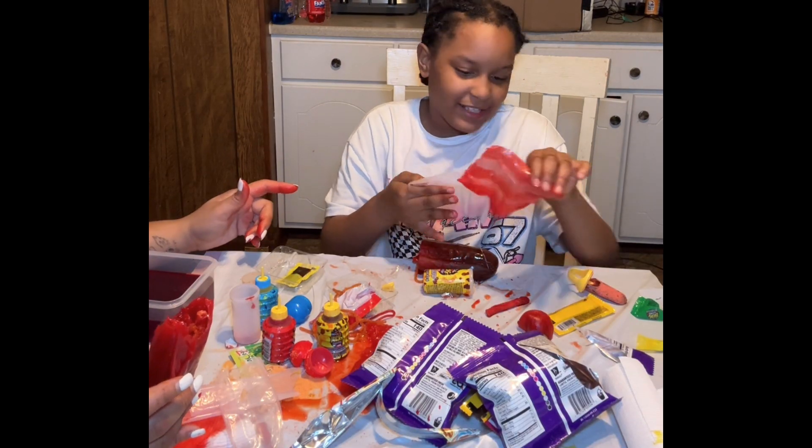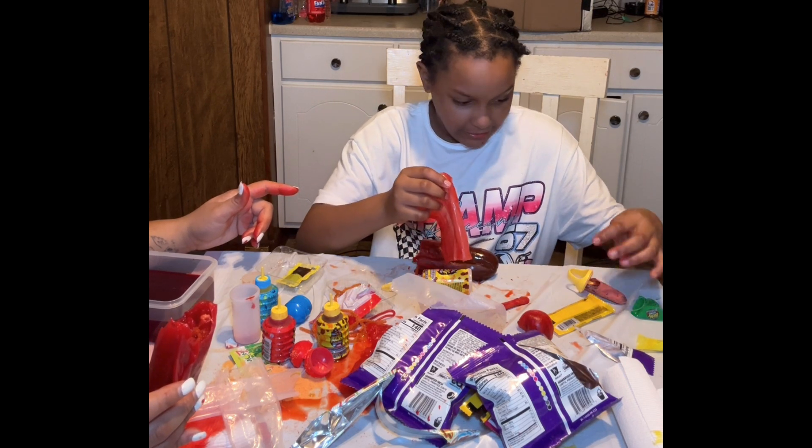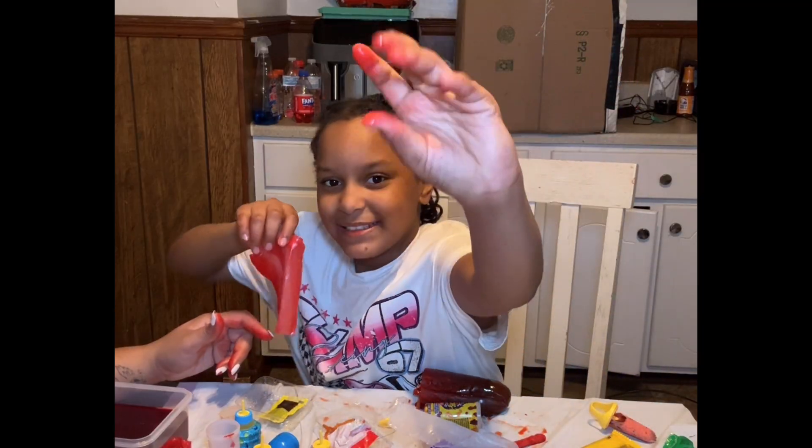Y'all, if y'all don't want to get your hands stained, y'all better put some gloves on. See, look at mine — my hands are stained.